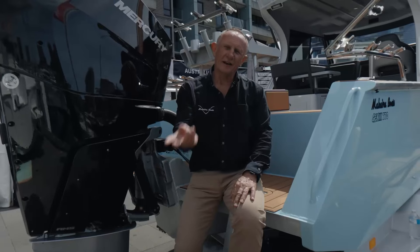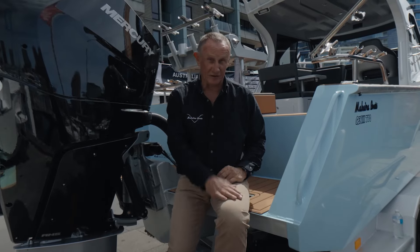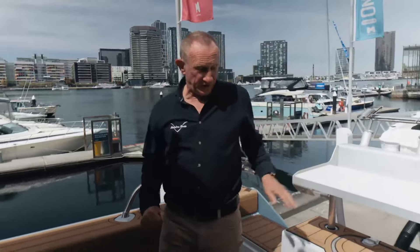Speaking of layout, come inside and I'll show you — do a walkthrough of the 770 Makaira Gen 3. This is going to surprise you. Have a look at the standard features in the Makaira 770 Gen 3.